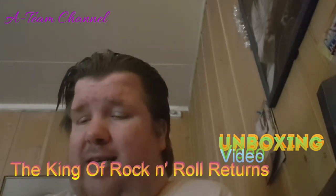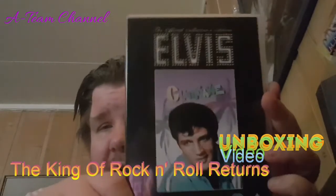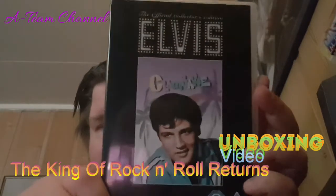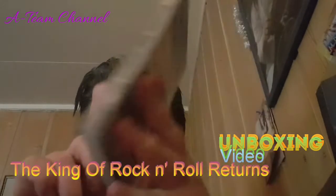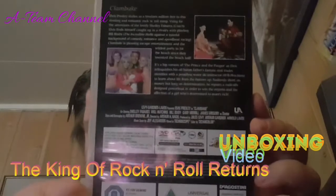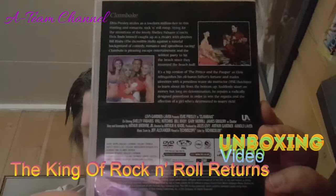Inside we have Elvis Presley's Clambake. This is the front, this is the back — you can pause and read if you want — and this is the spine.